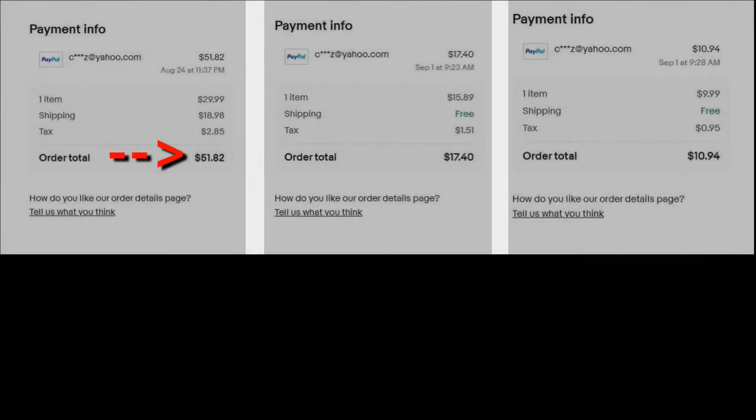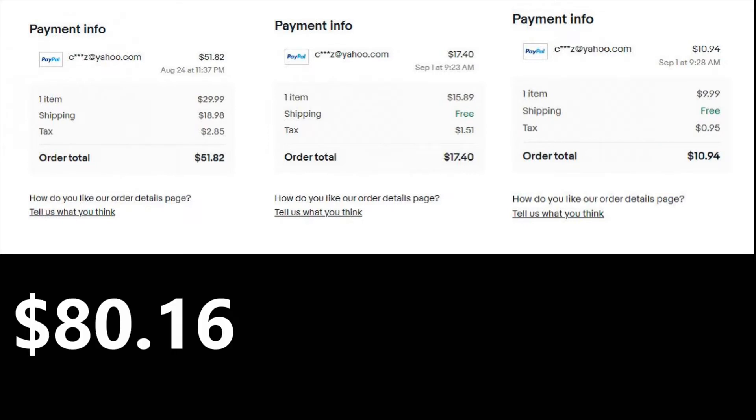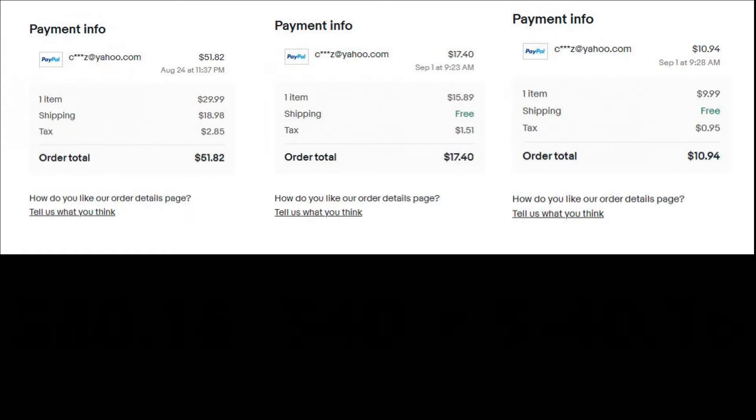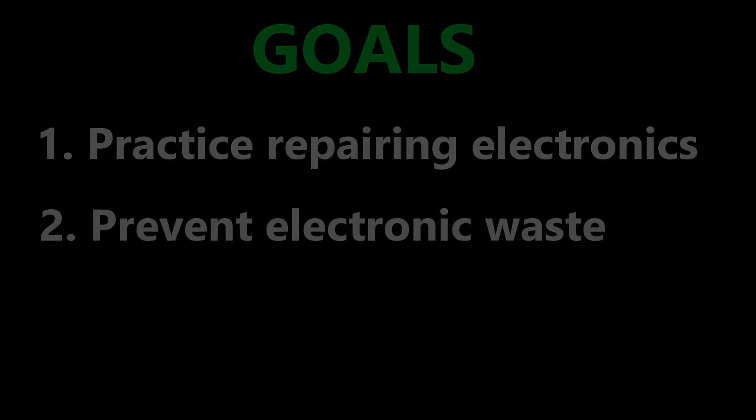Let's go over the numbers. For the Chromebook, the keyboard, and the charger, I paid a total of $80.16. I sold it for $40, taking a loss of $40. But that's okay because we achieved our goals. Overall it was a good experience bringing this Chromebook back to life. If you like this video, give it a like, leave your thoughts in the comments, and I'll see you in the next one.